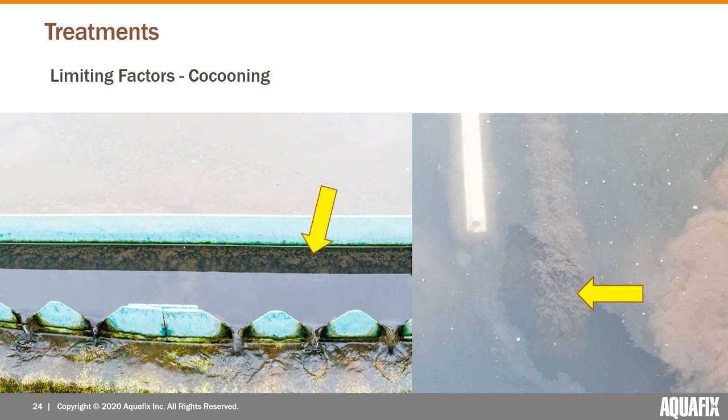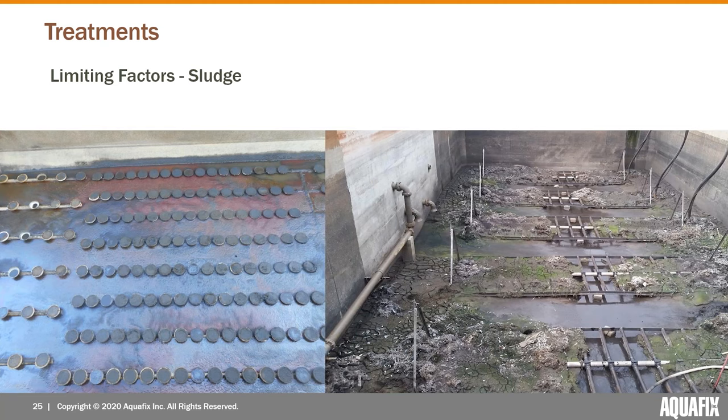If you were to add AquaBac, the worms inside those cocoons are not necessarily going to be contacted by the active ingredient and may not die, potentially still hatching into flies and limiting your overall treatment results. The other factor is sludge — they don't need to make a cocoon if there's a lot of sludge at the bottom. In an aeration basin with a couple inches or a foot of sludge, that can become totally infested with worms by the millions.